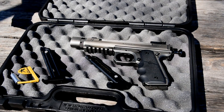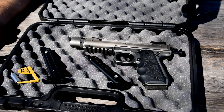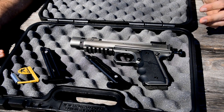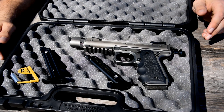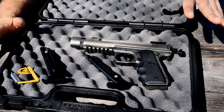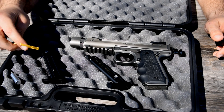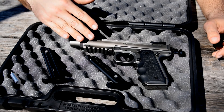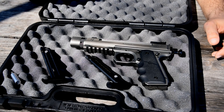Inside the case there's some paperwork that I've gone ahead and set aside. Certificate of authenticity and all that sort of stuff - who made it, who put it together, all that stuff. But these are the main pieces and parts. Obviously a barrel flag, two magazines and the firearm. And then this tool, we'll get to here in a second.